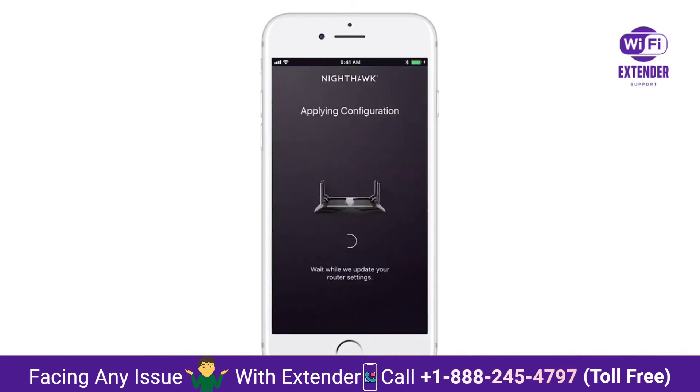Wait while the router updates the settings. If you chose to change the network name and password, you'll need to reconnect to the new network using those credentials to finish the setup.